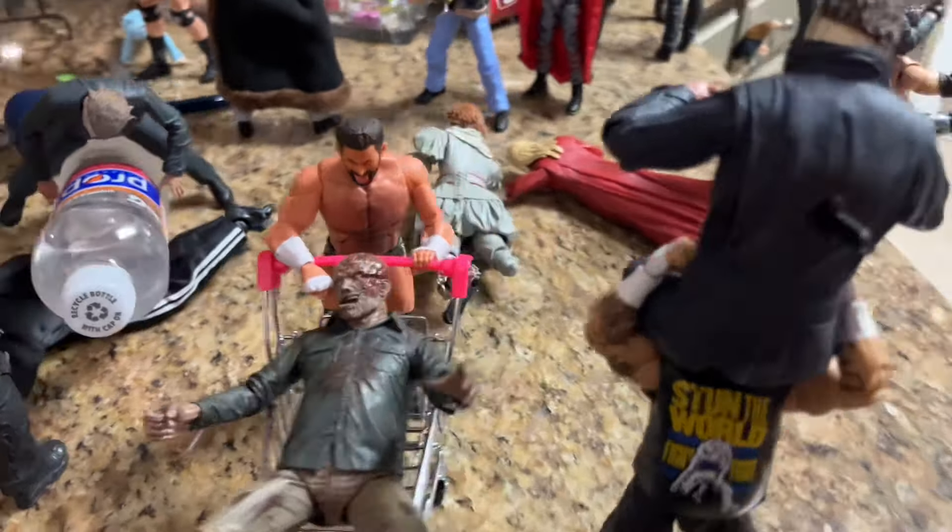We have Seth Rollins hitting a massive curb stomp onto Pennywise. I like this a lot because there's broken glass and he's kind of yelling right there. Seth Rollins hitting him in the face right into the broken glass — Pennywise even has his hand removed. Seth Rollins hitting a massive curb stomp onto Pennywise. I like going back and forth — you get some brutality but also wrestling moves on the horror figures, and I think that's really fun.